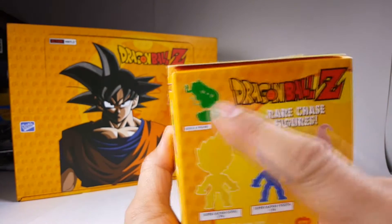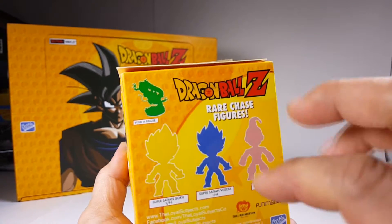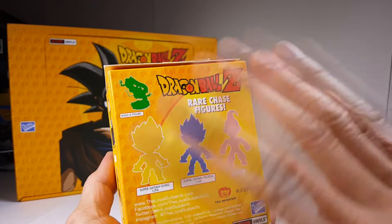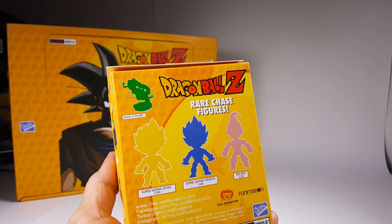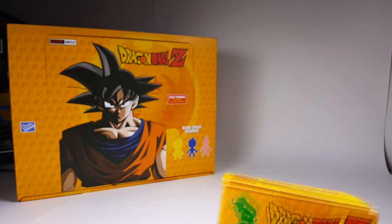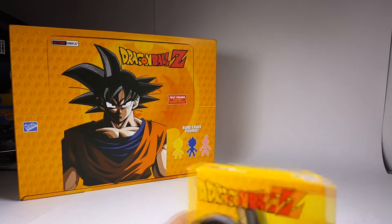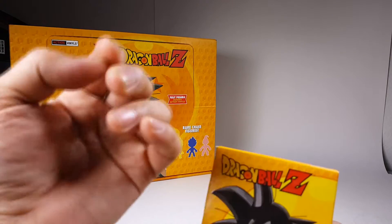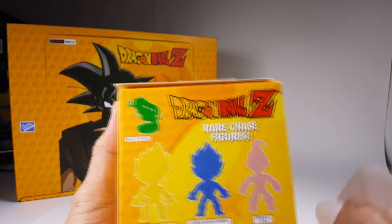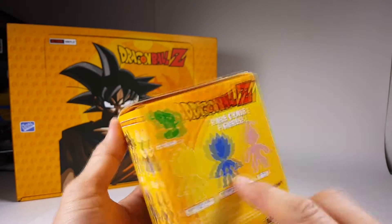And then this green thing right here is Shenron. Shenron is a Build-A-Figure, which means one piece to build the figure will be randomly placed in whichever box. Shenron is about four and a half inches tall. My experience is each case gives two Shenron pieces, so you'll need to grab two cases to build this Build-A-Figure. Or you could just feel for the heaviest blind box and that'll have a Shenron piece.